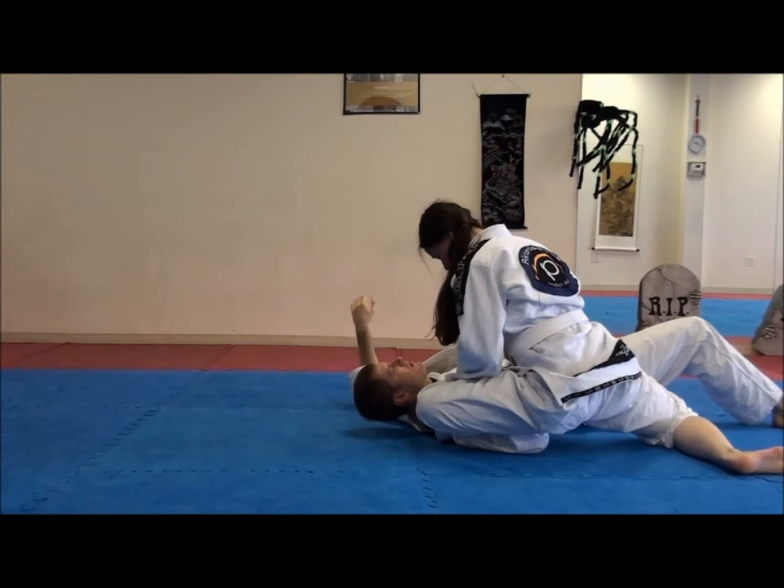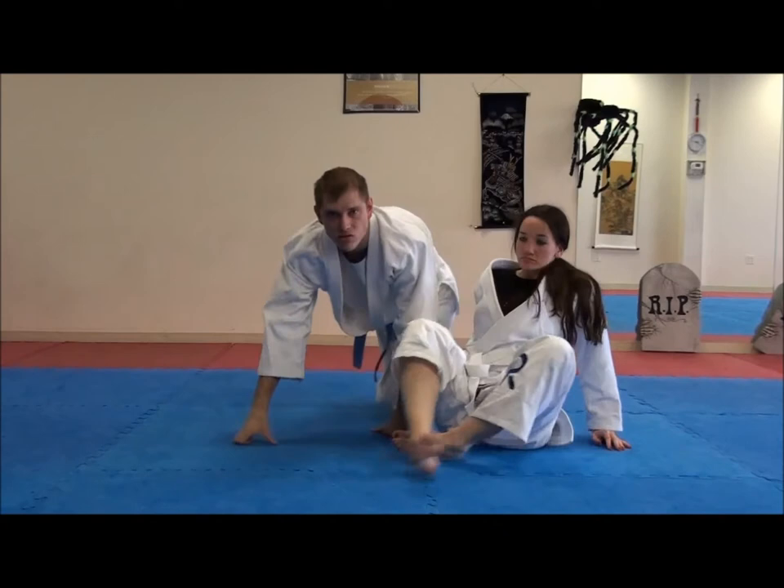Very nice. So that's just one example. There are obviously other things that she could have done in those situations. But I think you'll find that makes a really good flow drill, and then you can just keep doing that.